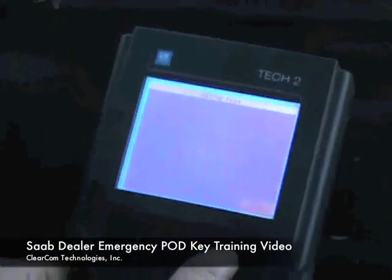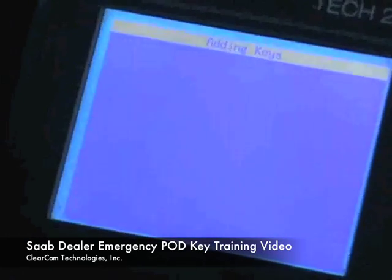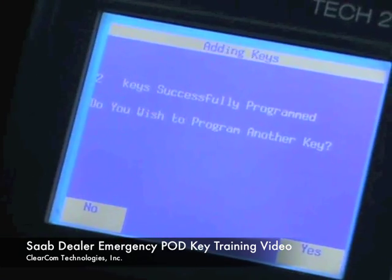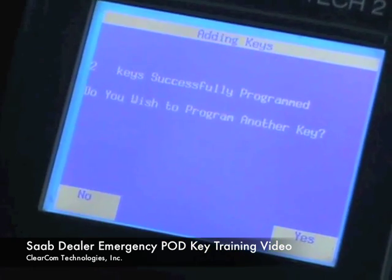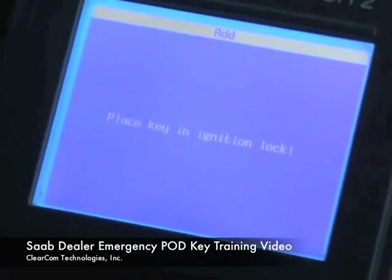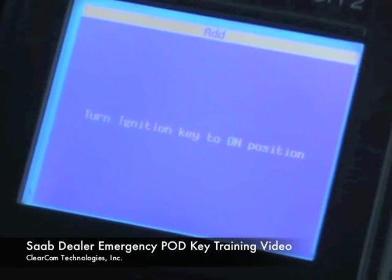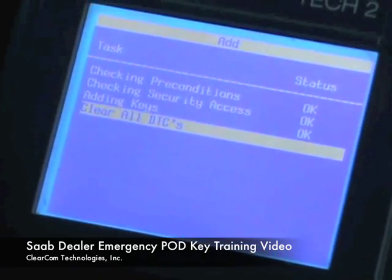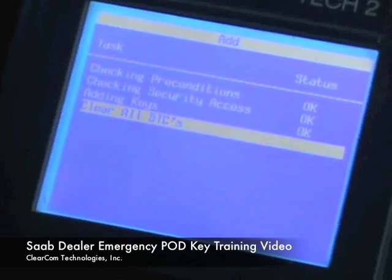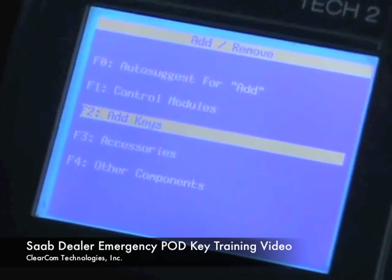We are going to press OK. Two keys are programmed, and we will tell it no — we do not wish to program another key. It says to remove the ignition key. Place the key back into the ignition. Turn the ignition on. Wait for it to clear. Turn to the locked position. And we are done.